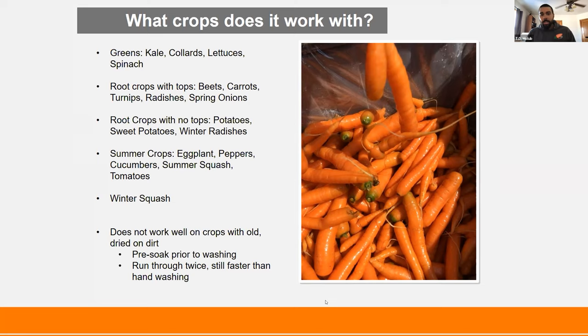A couple of things to consider if you're looking at getting one of these: it takes 220-volt electricity. It's also very long — about 10 feet. It opens so you can fill the bottom section with water, and when you open that, it requires about a 10-foot ceiling, so you've got to consider the area you're putting it in.